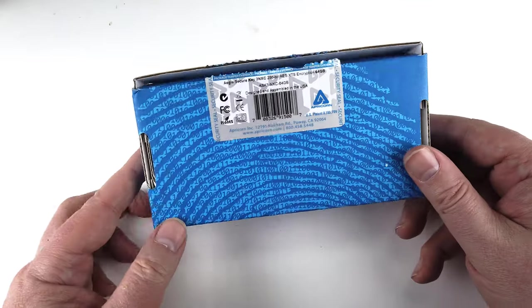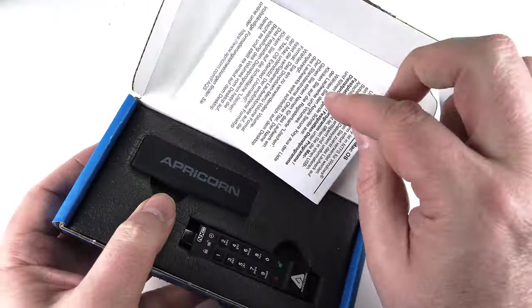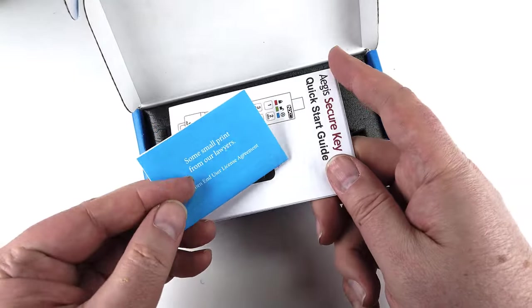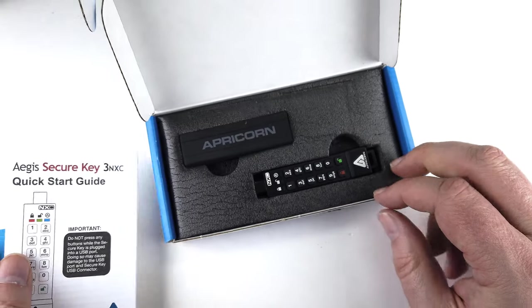It's completely cross-platform compatible and OS agnostic. It thrives in Windows, Linux, Mac, Android, Chrome, embeddable systems, and equipment possessing a powered USB port and storage file system.